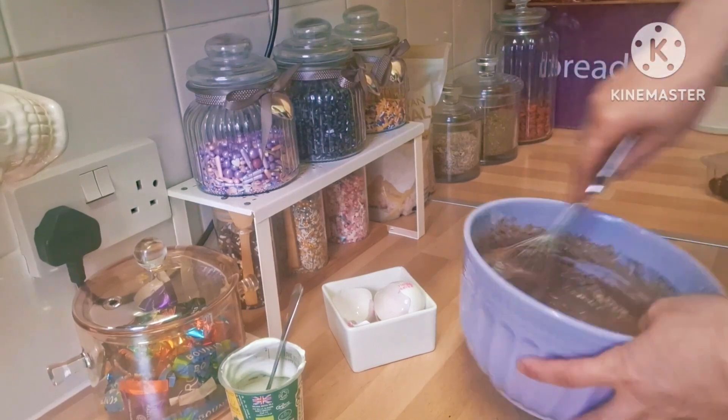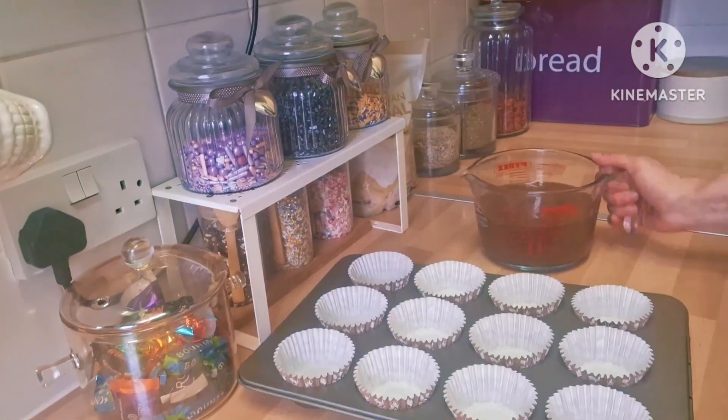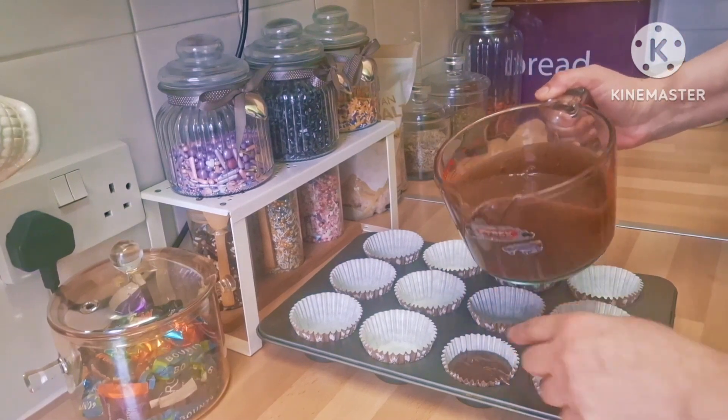That's it — just mix them all together, then put them in the cupcake cases, and I'm going to put them in the oven at 180 until they are nice and cooked.